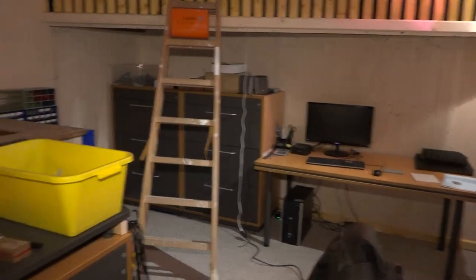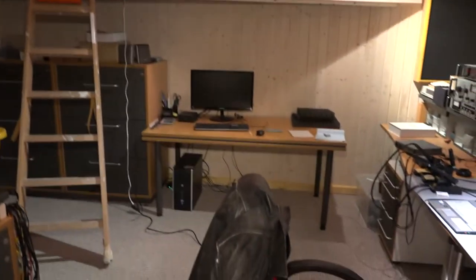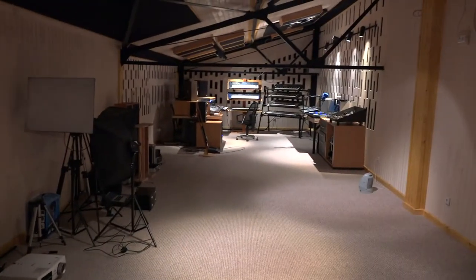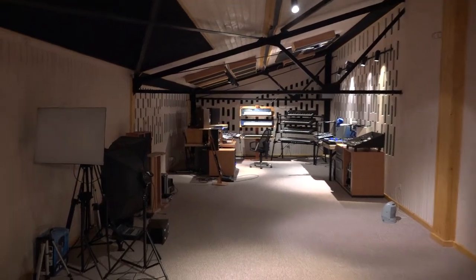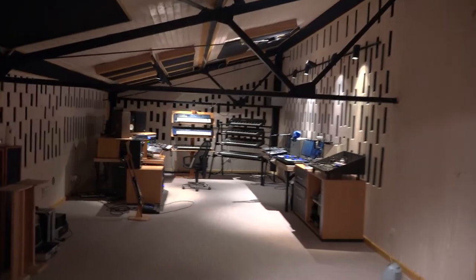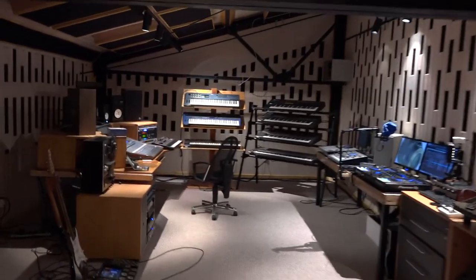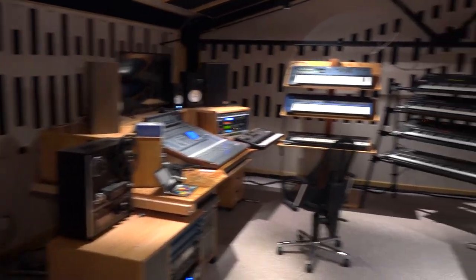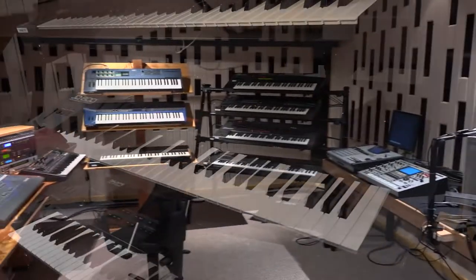Yeah, it's almost done. Here I just have a few things to sort out and hide in the storage box on the top, and that's it — we are done, mostly. Just really small touches left, guys. From next week, I will start a new age of the BML studio and I will upload videos more frequently — not about the studio construction, but about a lot of interesting new stuff. So guys, just stay tuned, and see you next time, bye!